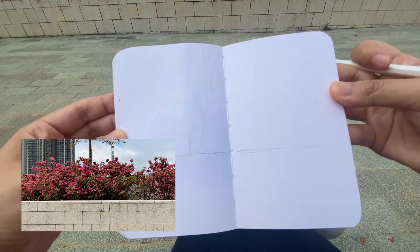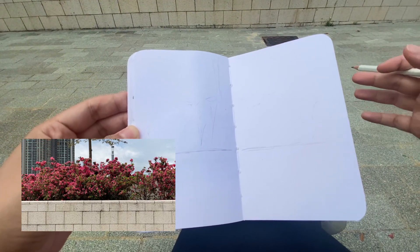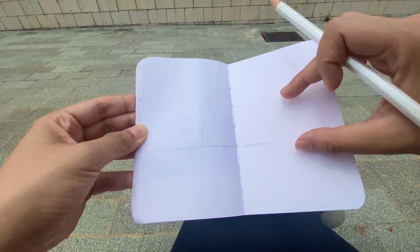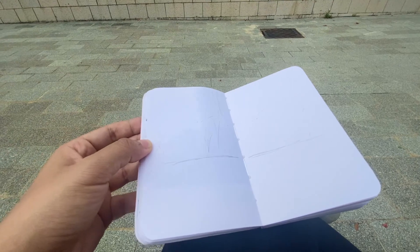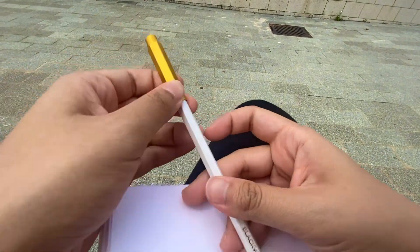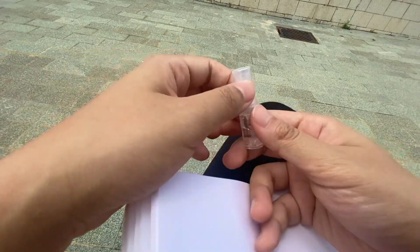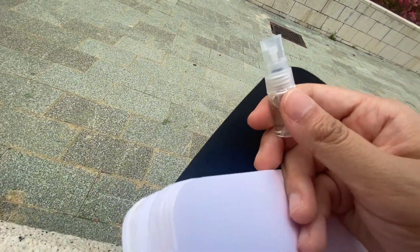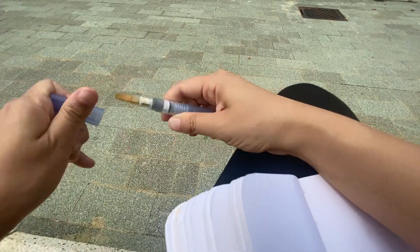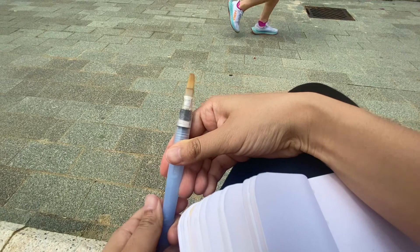I know there's a few things going on in the background but I'm going to blur it all together because I don't want the forms to distract from my main focus which is the flowers. Now that this is done, I'm gonna cap the pencil and bring out my watercolors. I'm gonna use this one water brush — nothing more.